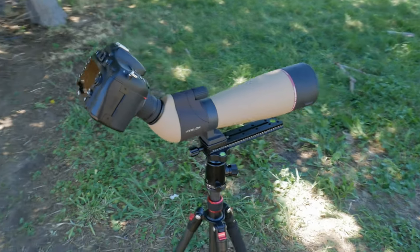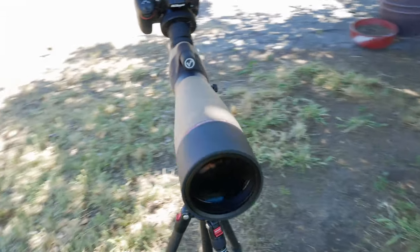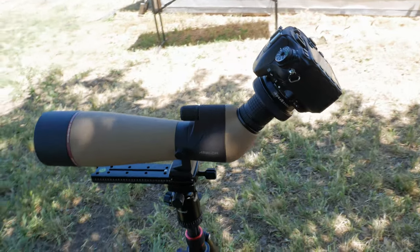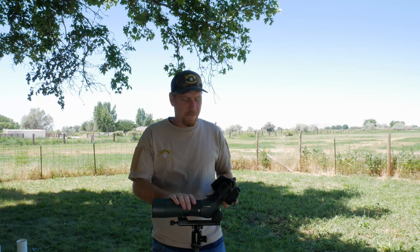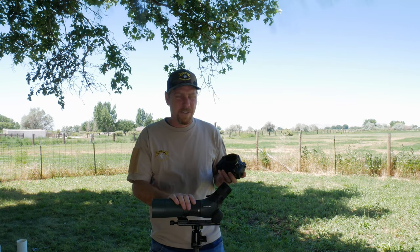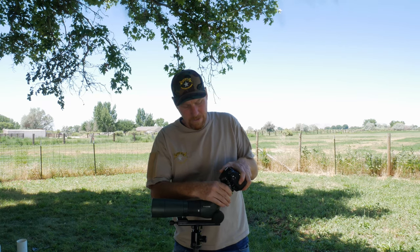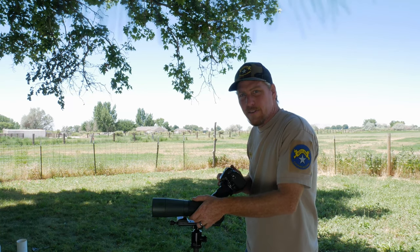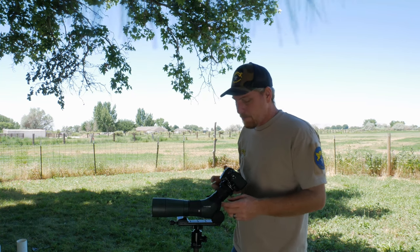Now we're set up with the Athlon Talos spotting scope and Nikon D7100 with the NovaGrade adapter. Out here in the field — say we found something in our spotting scope and got it all set up on the tripod. With the NovaGrade adapter on our D7100, it's real simple: we're already focused in where we need to be, slide it on, tighten down the clamp, then go to shooting. Obviously you're going to have some minor adjustment in your focus, because adding the camera changes what your eye sees — at least that's been my experience.